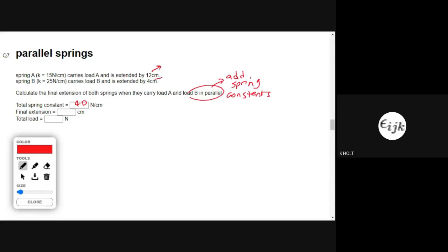If I work out the individual loads for each one, the first load is 15 times 12, which is 180 newtons. And the second is 25 times 4, which is 100 newtons. The total load would be 280 newtons.